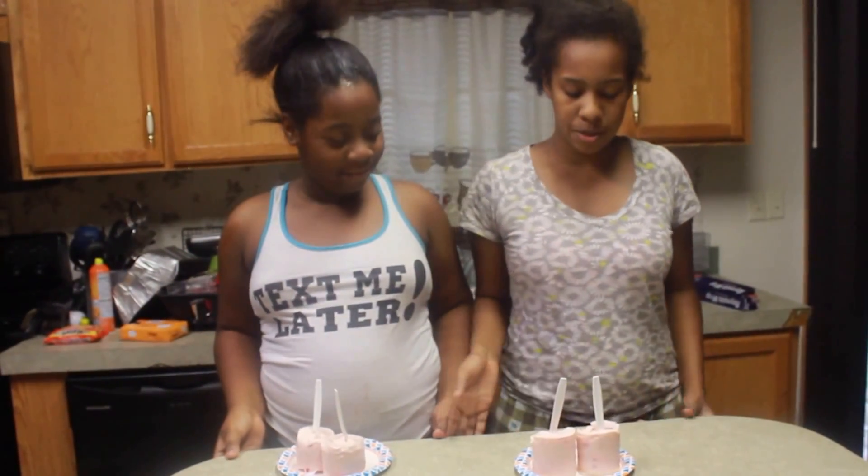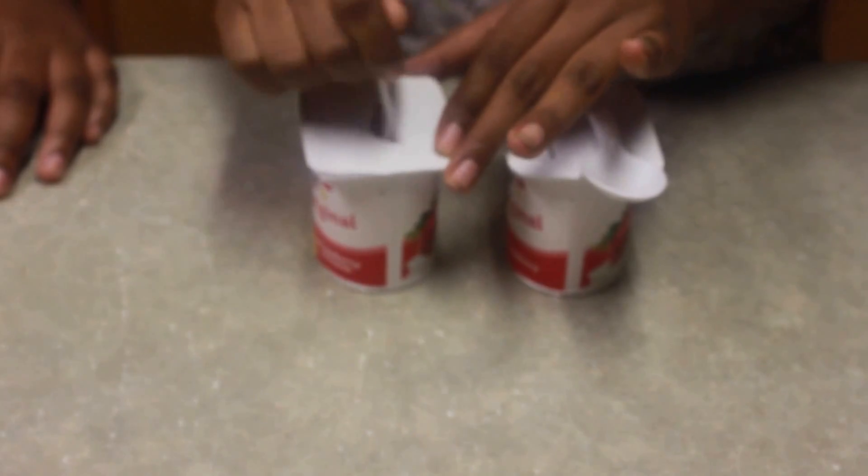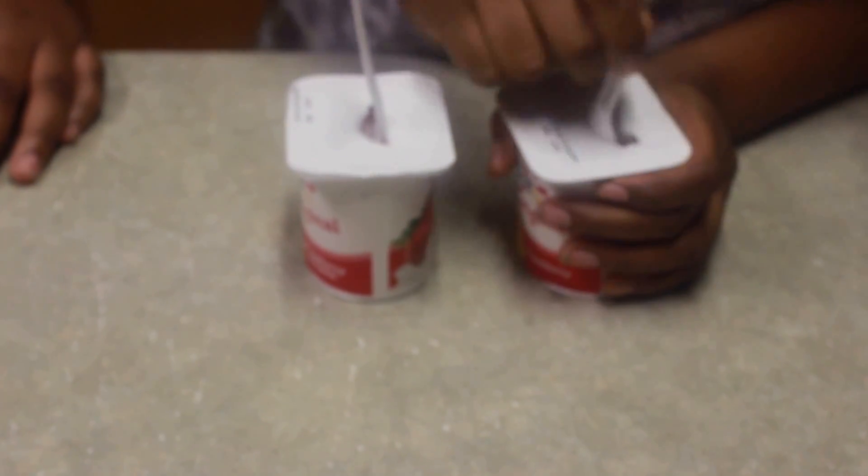This is one of the easiest recipes in our video today. All you need to do is get a yogurt container, take a plastic spoon, stick it in there, and put it in the freezer overnight.